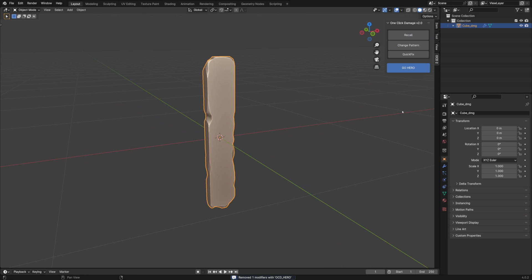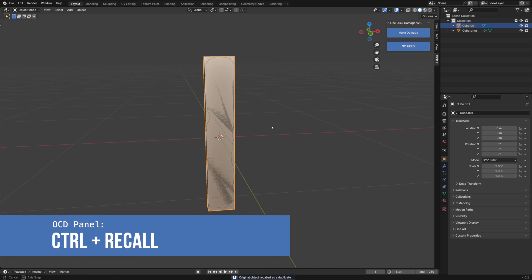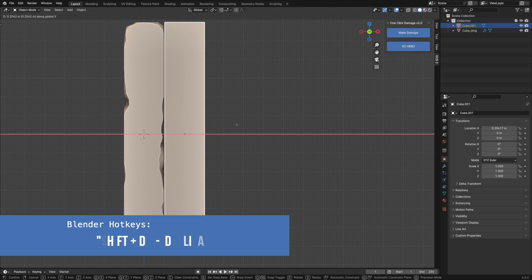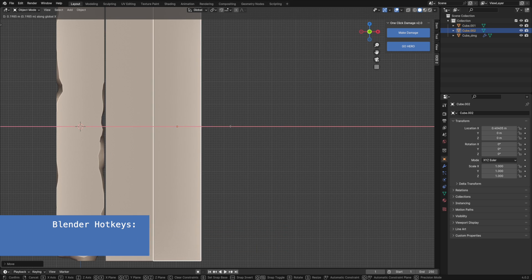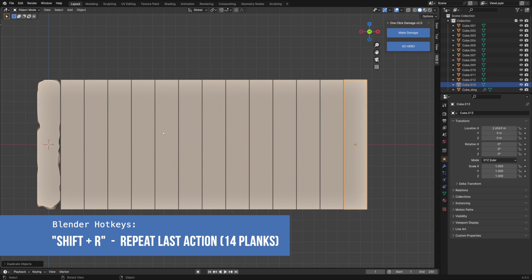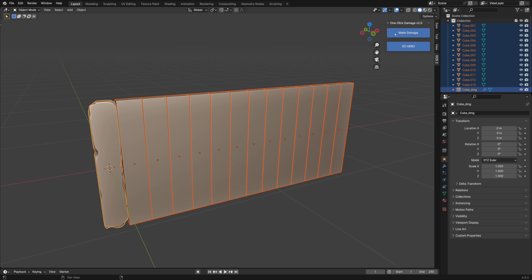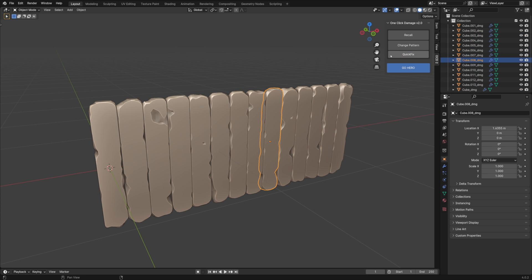I've removed Hero for now. With the recall button, I can add the base shape object back. Let's place it next to the first one. Blender can repeat your last action, so let's use this feature and make more copies. Select all, with the damaged plank selected last, and press make damage. Got some errors, but they're easy to fix with the quick fix button.